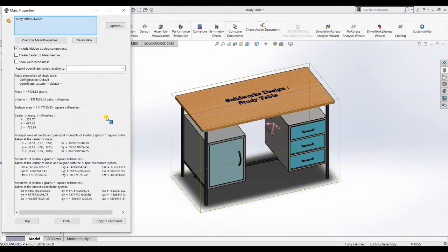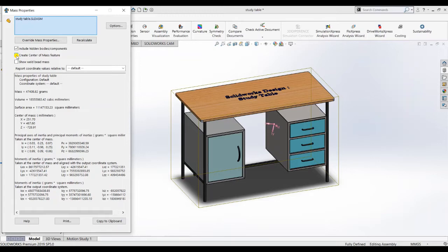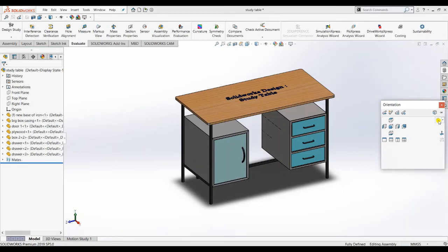You can see its mass also. You are a real designer who can calculate mass, volume, area - all things. You are going to become a real designer. You can also find its center of mass. In our drawer box we have only one on the left-hand side and three on the right-hand side, so that's why it is tilted slightly - center of mass.